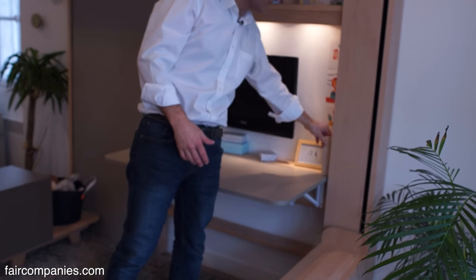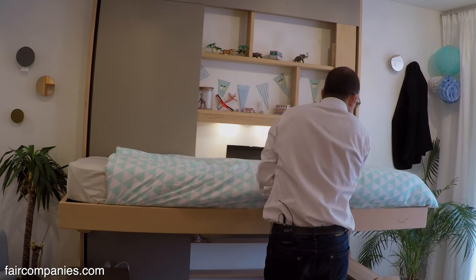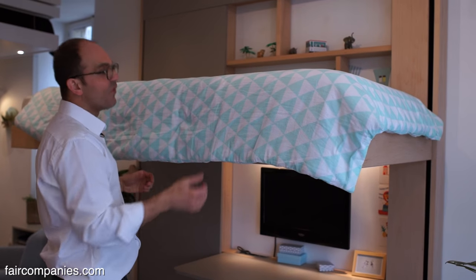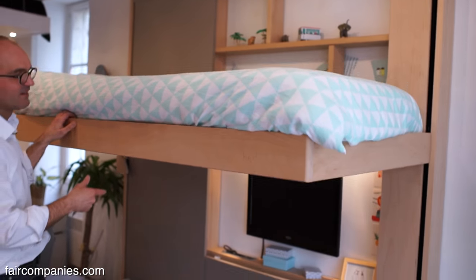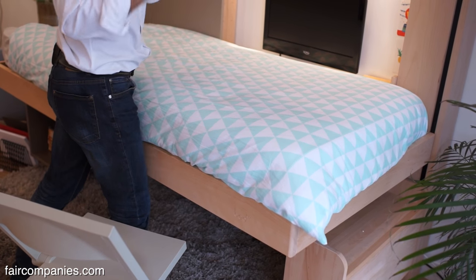But sometimes if you want to change the mattress and you remove it, the bed will automatically start to rise because the weight is gone. To avoid this, when you make the bed you can use this locker. So even if you remove the mattress, it won't go up again.